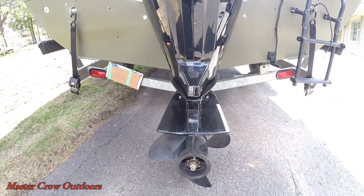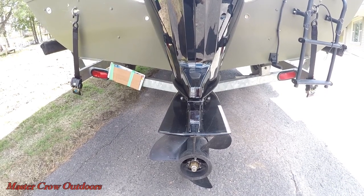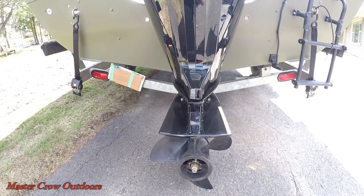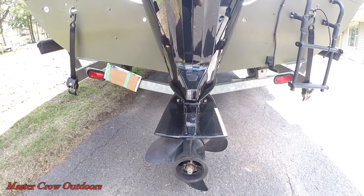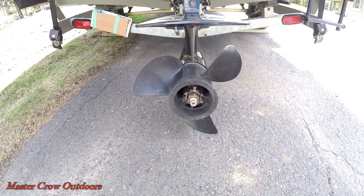The hull of the boat only has a 12-degree deadrise, so it can get a little rough in a chop. The benefit is that it runs shallow, which makes it a great option for my home waters that can get a little hazardous because of fluctuating water levels and rocks. That's also why I run a Piranha prop.